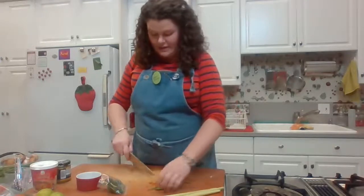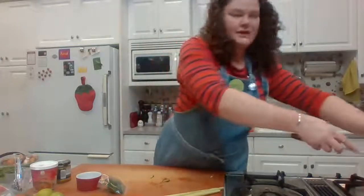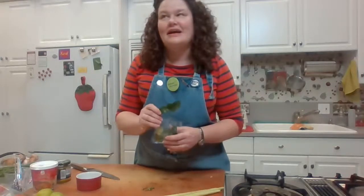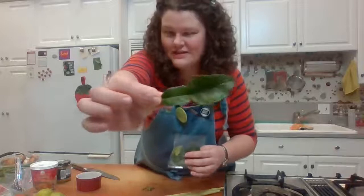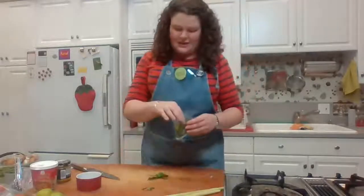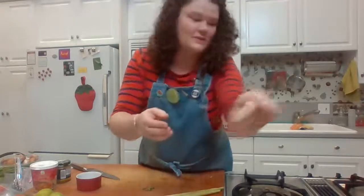I'll cut open my other three chilies and discard the stem area. Next we have some beautiful kaffir lime leaves. If you're in Salem, Kui Hwang Market on Silverton Road is the best place to buy Southeast Asian ingredients. The leaves often come two per stem in a little bag — I consider each pair as one unit. I'm going to use eight leaves total. You can crush them in your hand before adding to release some of the oils.